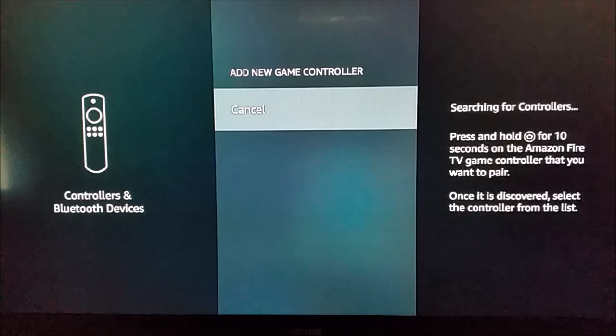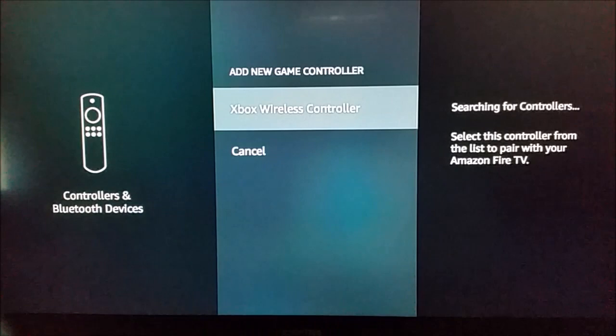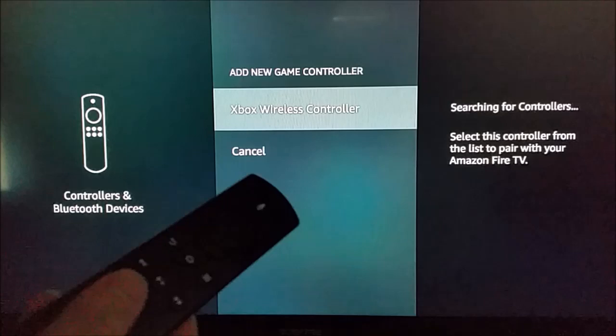We're going to take out the Xbox One controller and click the little Xbox button at the top, then hold down the pairing button until that little Xbox button starts flashing. As you can see on the screen, it now says Xbox Wireless Controller.